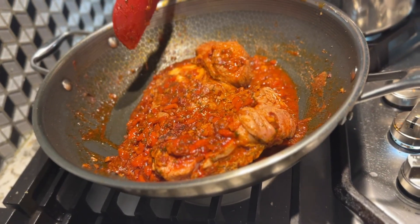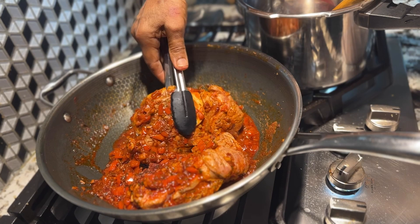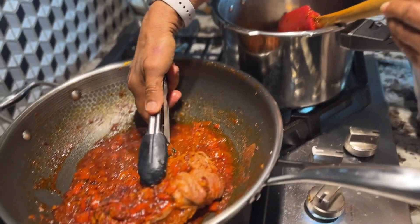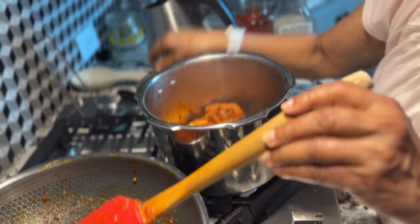Now I am going to cook in the cooker. I am going to cook it in the gravy.